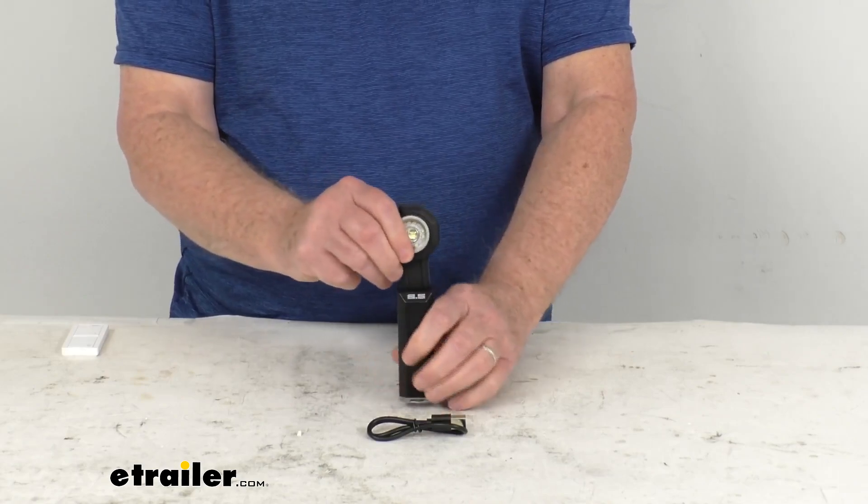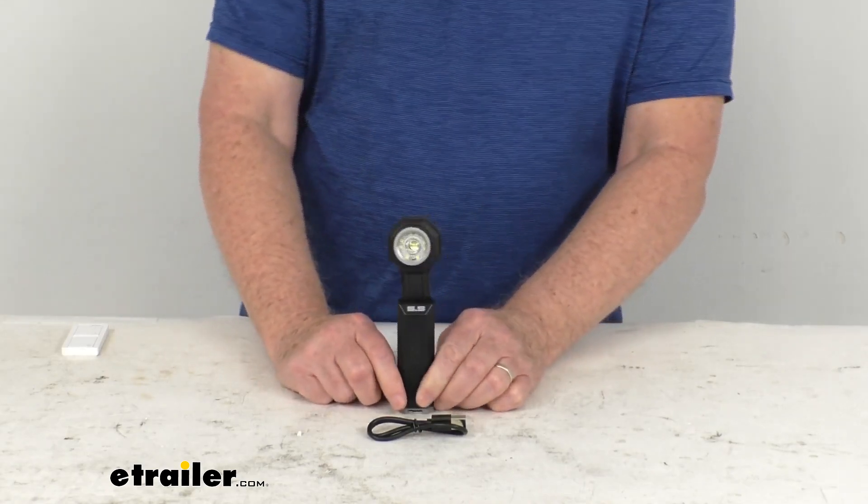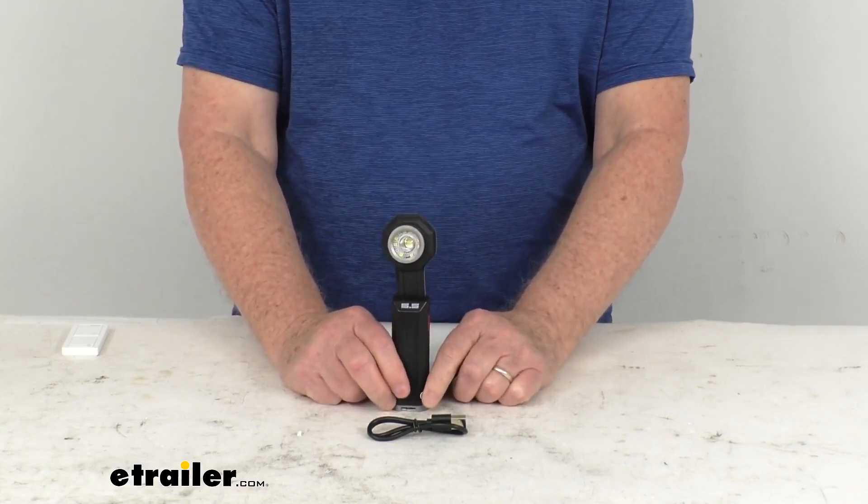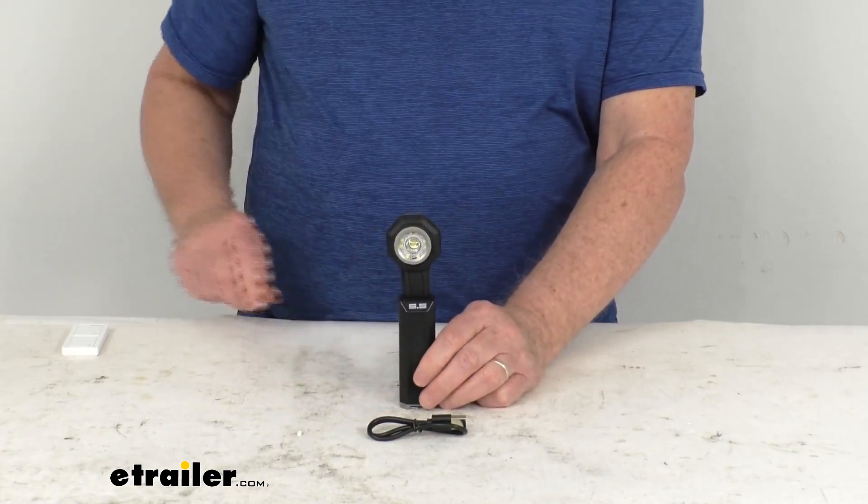The brightness on this light is 650 lumens. We're going to turn it on and go through the different modes. Turning off the overhead lights — if you push the on button the first time, you'll get a spotlight and a combination floodlight. Second time, just the center spotlight. Third time, just the outer floodlight. Fourth time, you'll get the red floodlight. And if you push it the fifth time, it goes off.